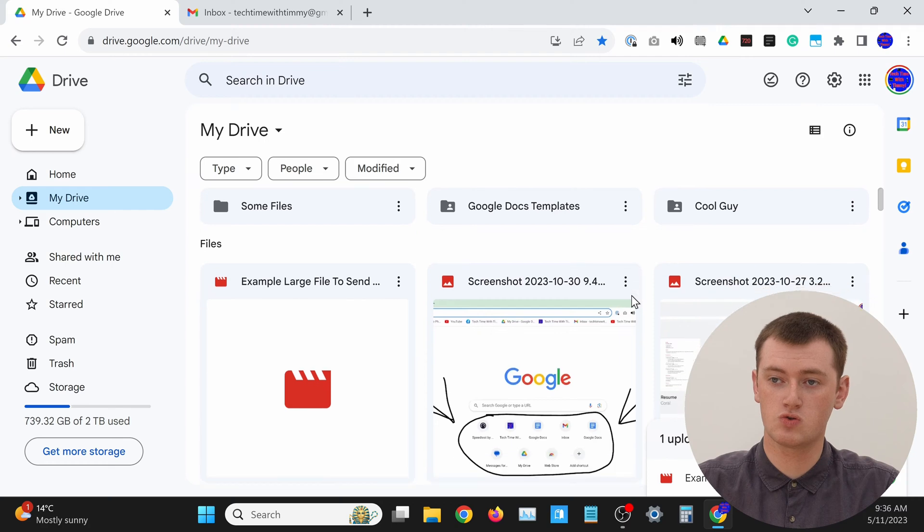Timmy actually has two different videos about both of these sharing methods, and Timmy will put links to both of them in the description below if you want to learn more. But basically, if you want to share it with someone directly by typing in their email address, all you really need to do is find the file in Google Drive.